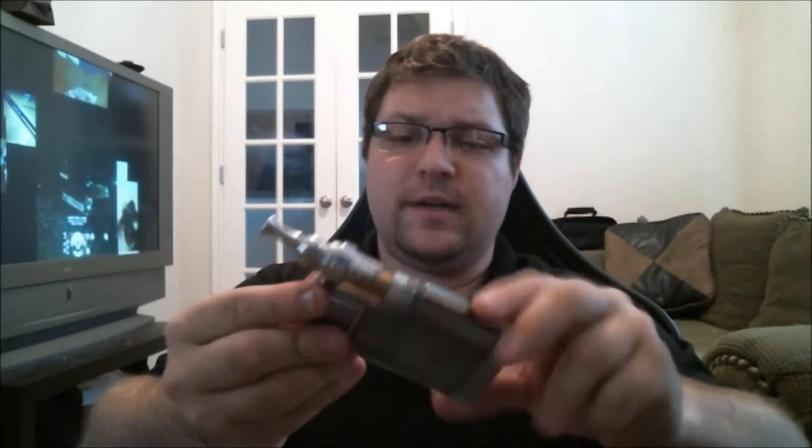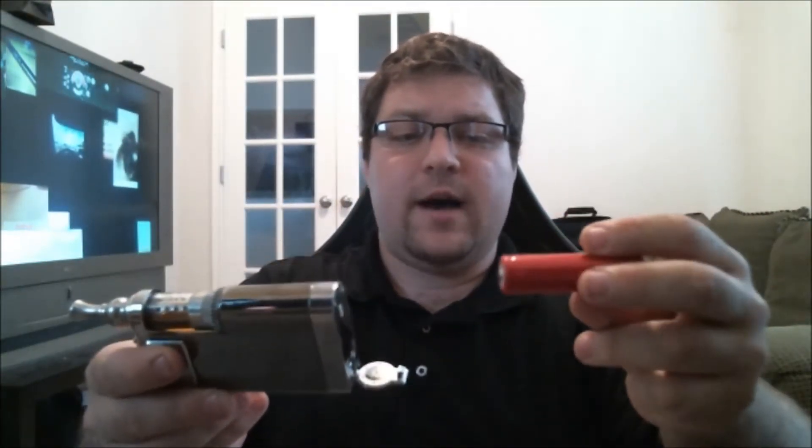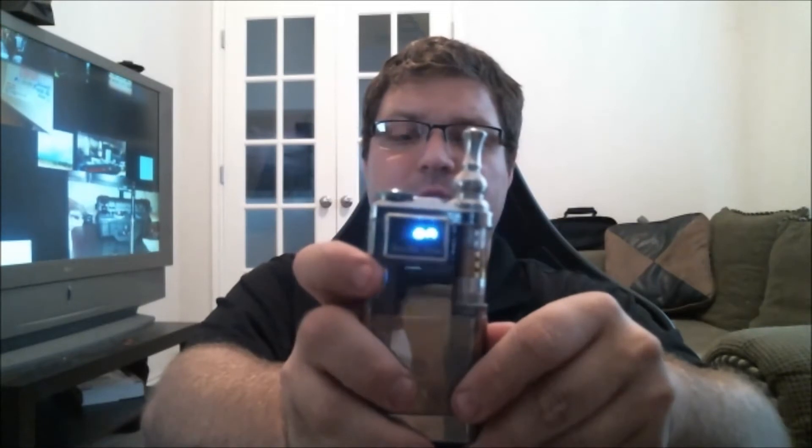So here it is — the iTaste VTR. It comes installed with your iClear 30S, their new clearomizer. The first thing we're going to need to do is install a battery because it doesn't come with one. We'll go ahead and put an AW IMR 18650, positive end first, into the device. Close it up and turn it on. To turn it on, we're going to triple-click the fire button — 1, 2, 3 — and you get a light show and it tells you that it's on on the screen.